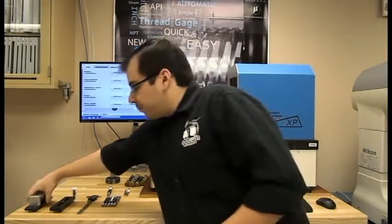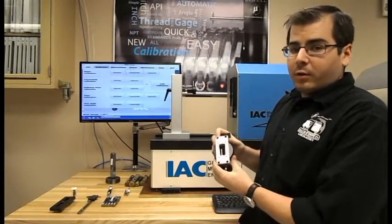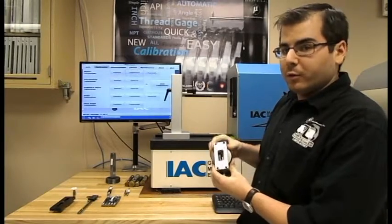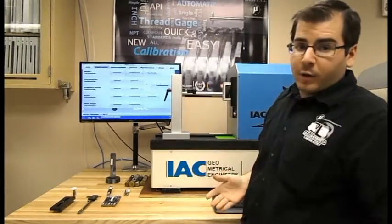We're going to start over here with the Master Gauge. You put this on and run the scanner through it and it gives you traceability to NIST. All it takes is one simple motion to attach it, and it's ready.